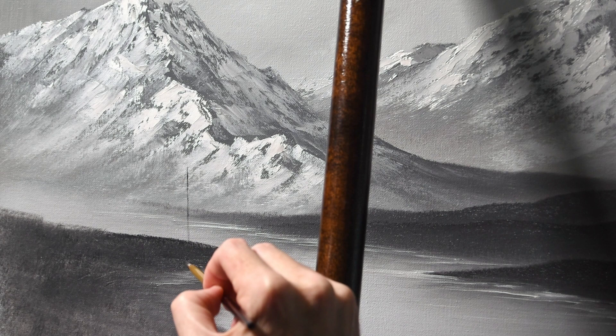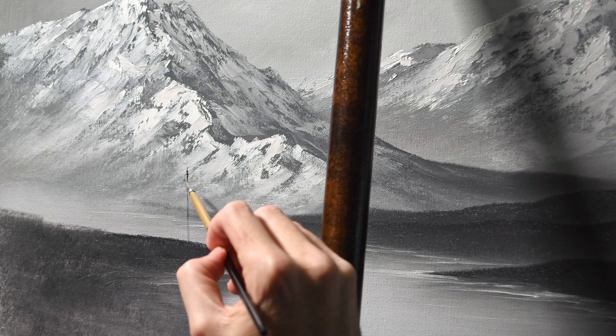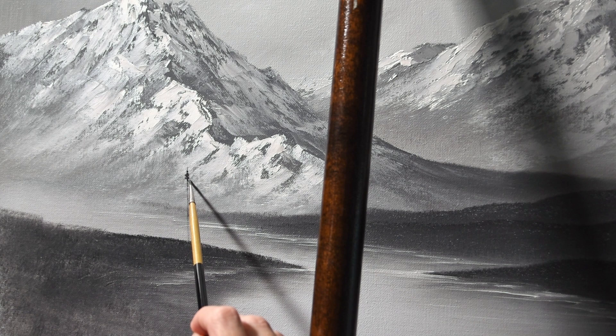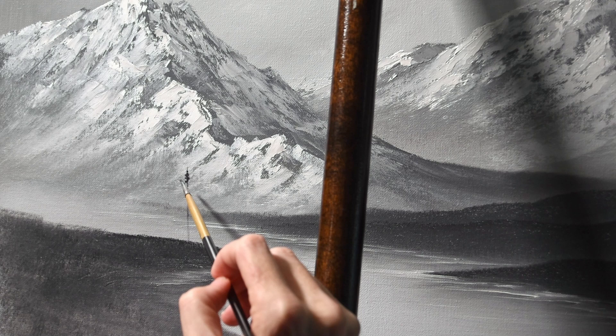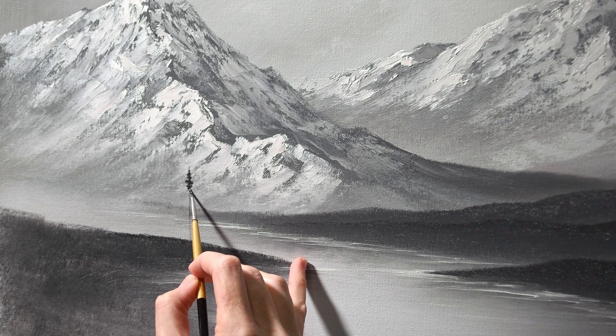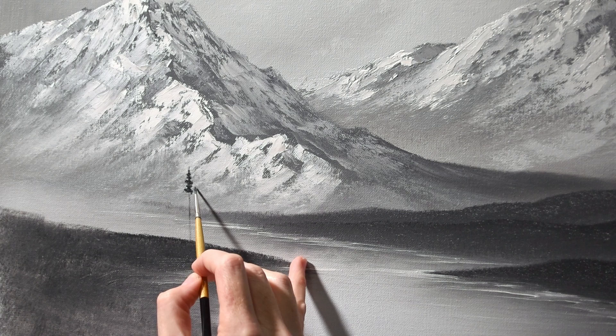I do all of my trees basically the same way. I like to do them with a small round brush — sometimes a filbert, but in this case I'm just going to stick to the round brush. I start by putting in the trunk and then slowly pick away at the leaves starting at the top and working my way down. A lot of this video is going to be pretty monotonous because I do the trees the same way — it's just a matter of repeating the process and changing the overall shapes of the trees subtly to get some variation.